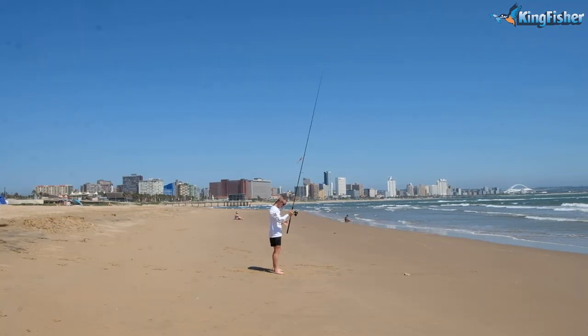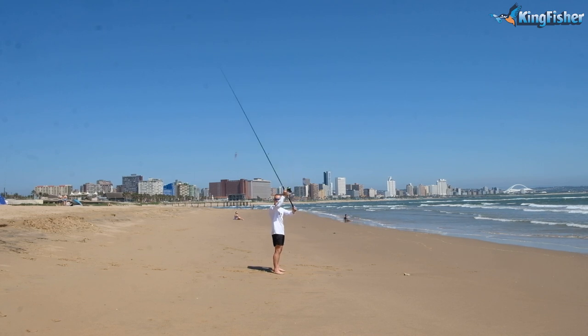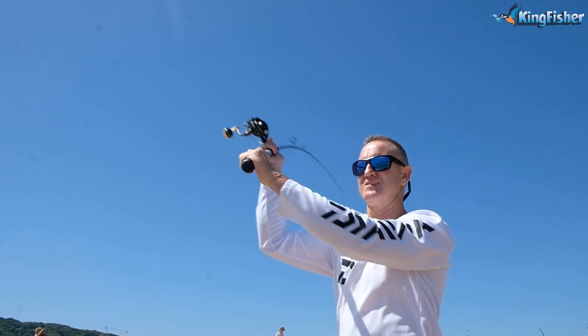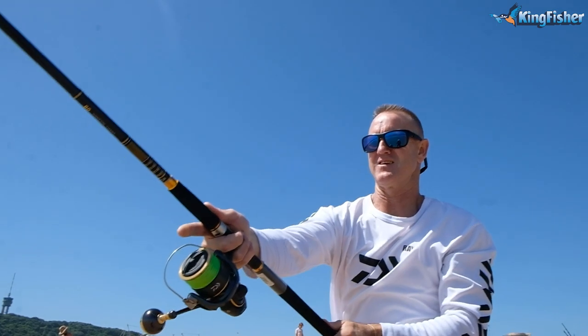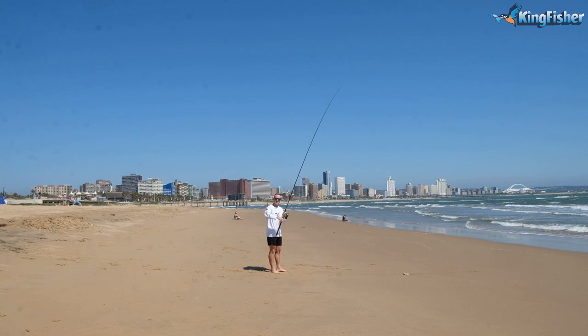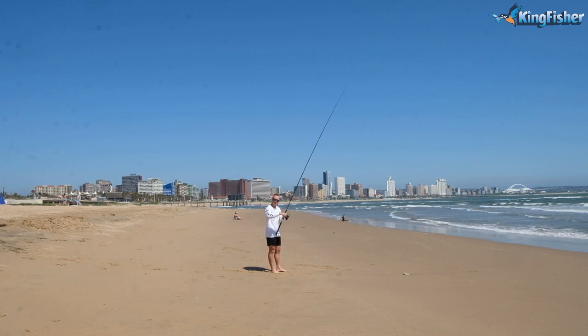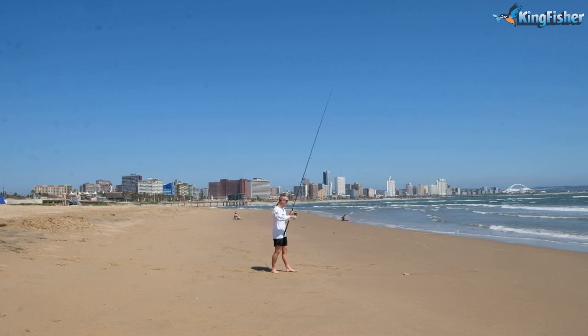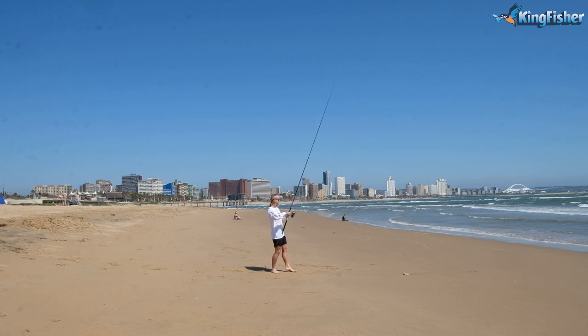For beginners, the easiest way to do it is to stand like this and throw. Once you get a little bit better and more accurate and you want to throw further, you can start transferring the foot — so it's a rocking motion.